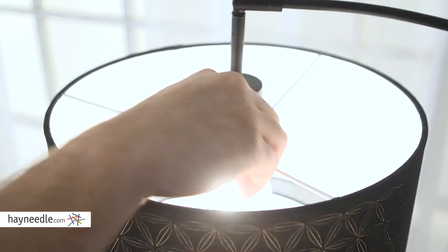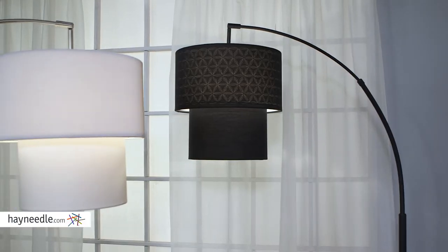The round-shaped double shade is made from a hardback linen fabric that helps give it the perfect glow while adding to its pleasing aesthetic. Find the on-off switch here.